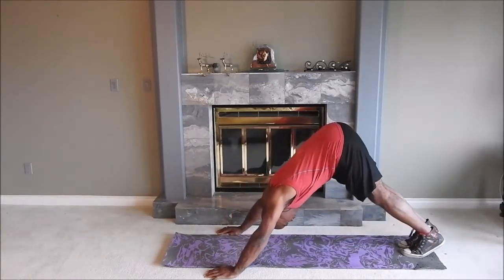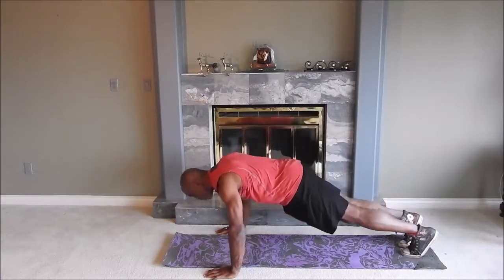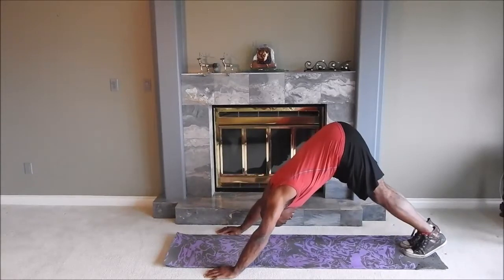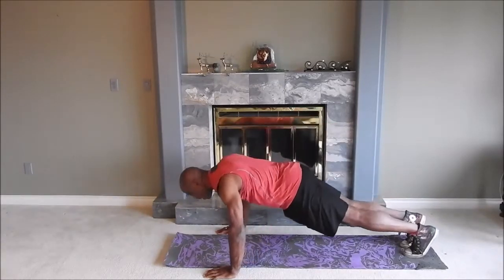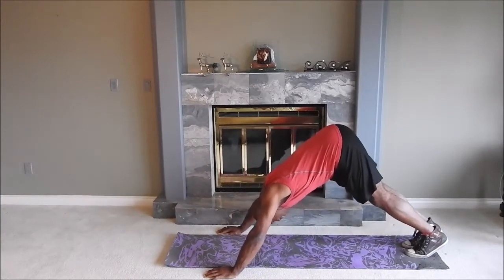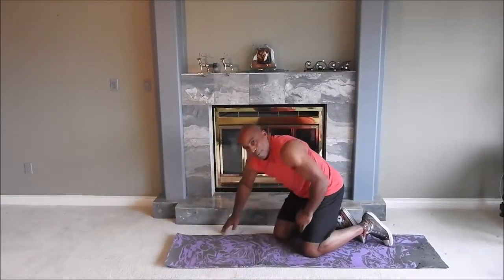We're going to do the usual 10 to 12 repetitions for three to four sets, and that will take us to our last exercise for today. Thanks a lot for joining me — this has been Sean from Ellington's Minute.